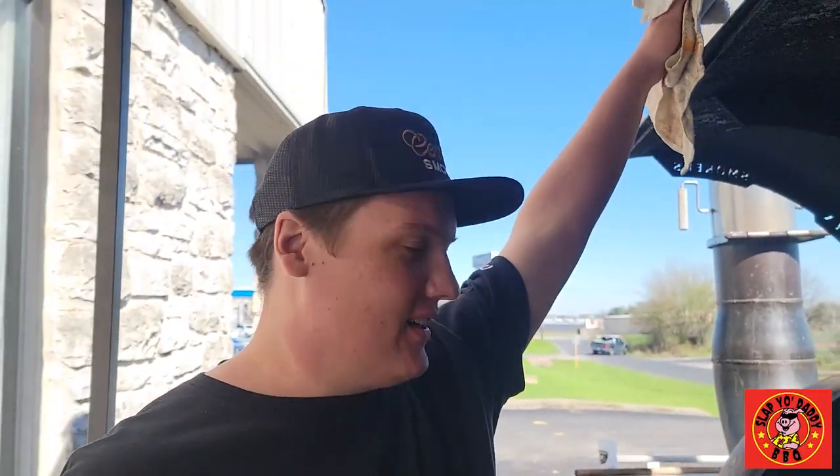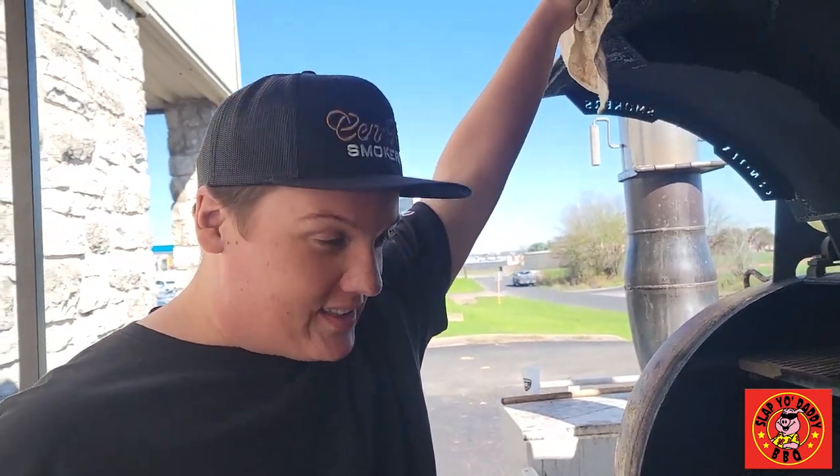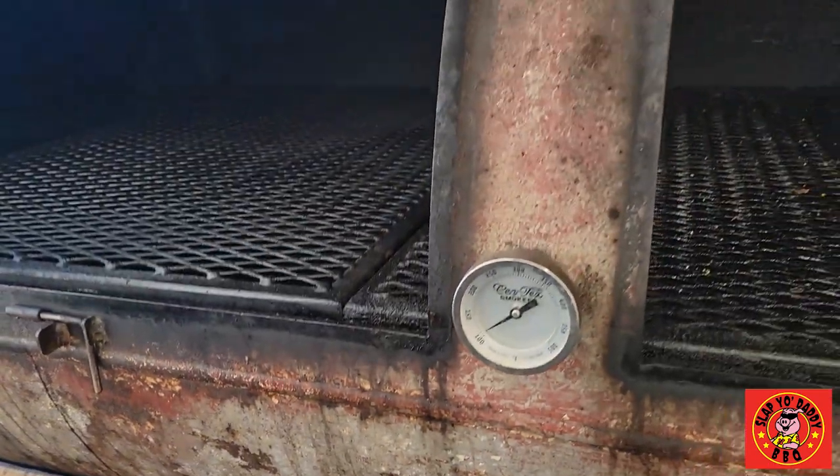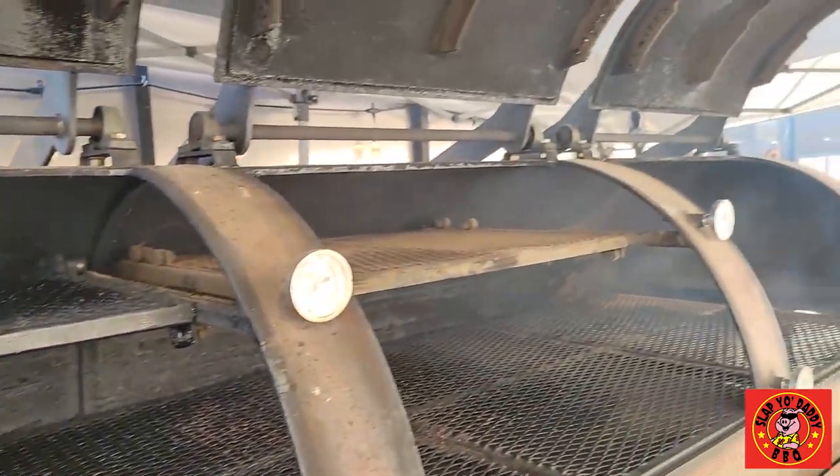My name is Bobby Hawley. I'm with Brotherton's Black Iron BBQ. I'm the lead pitmaster over here, and we're going to be cleaning a Syntex today. This is a 1,000 gallon Syntex smoker out of Luling, Texas, made by our friend Michael.